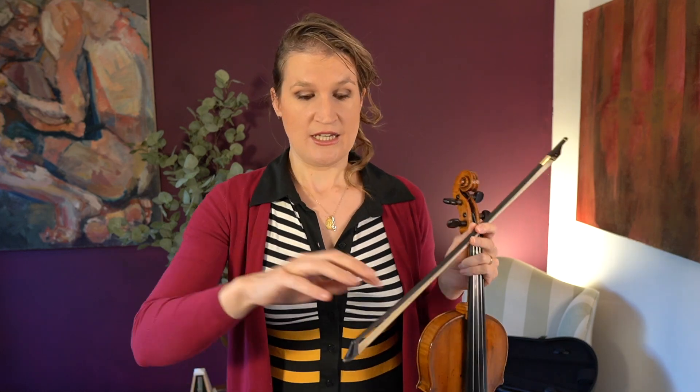But if you lock everything in this exercise, it can even hurt your playing, because you are actually training a bad habit. So what you want to do is only do this exercise if you're able to still make the fluent movement with your wrist and fingers. Of course it's harder, of course you don't get the right sound — I didn't either — but you should actually train the right thing.